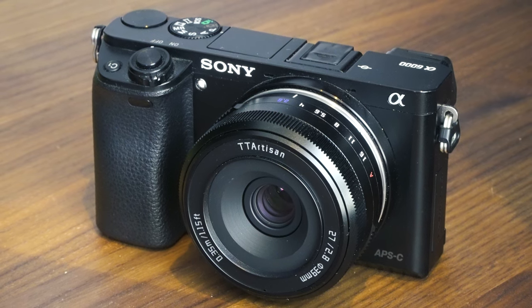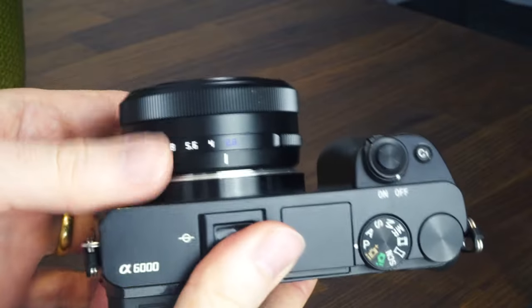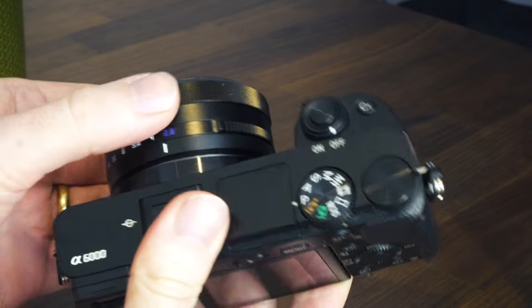If you're after a super compact autofocus APS-C lens that costs less than $150, then the TT Artisan 27mm f2.8 might well be the answer.